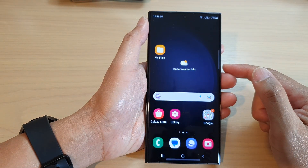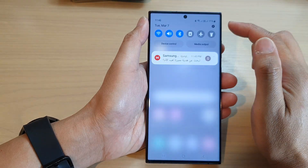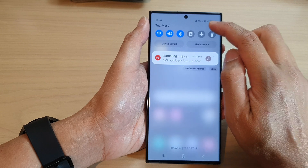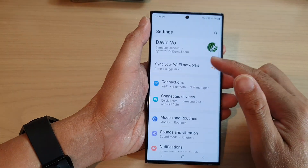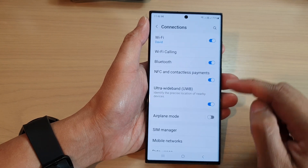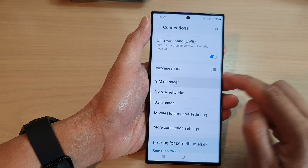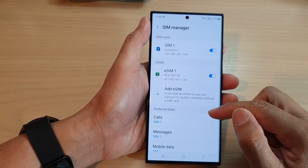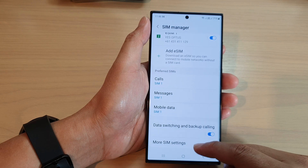First, tap on the home button to go back to the home screen. From the home screen, swipe down at the top and tap on the Settings icon. In the Settings page, go down and tap on Connections. Next, scroll down and tap on SIM Manager. In here, scroll down and tap on More SIM Settings.